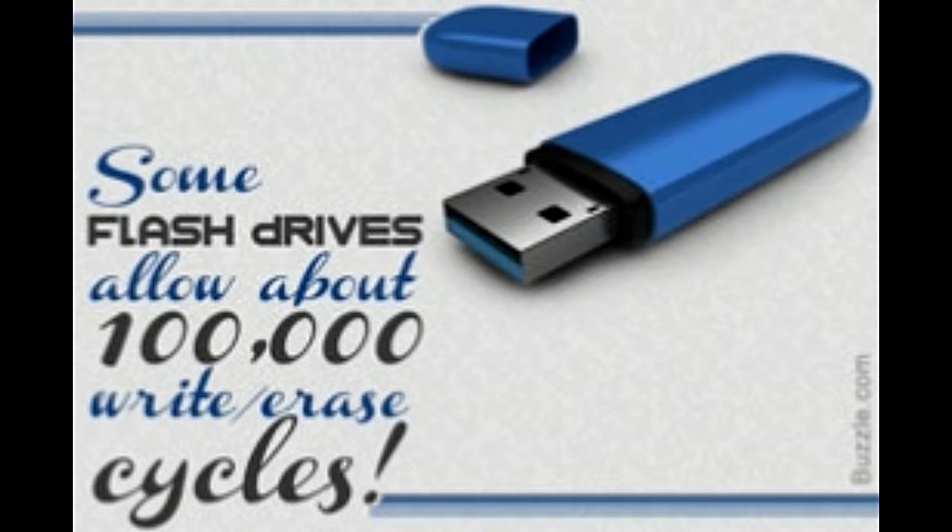Flash drives are often used in products that operate on low power and those which may have to undergo harsh conditions. Flash memory is non-volatile, and hence flash drives do not need to be backed up with batteries. Flash memory is solid state, which implies that nothing in it is mechanical — everything is purely electronic.